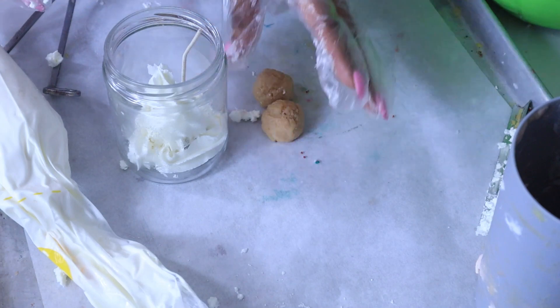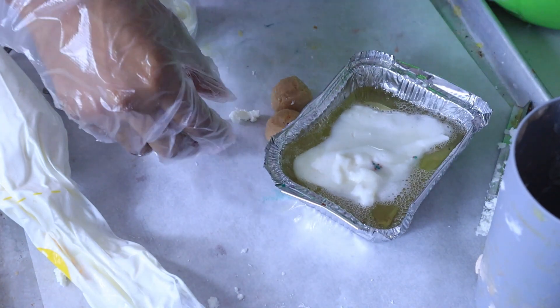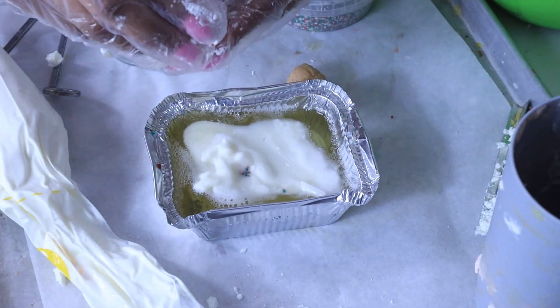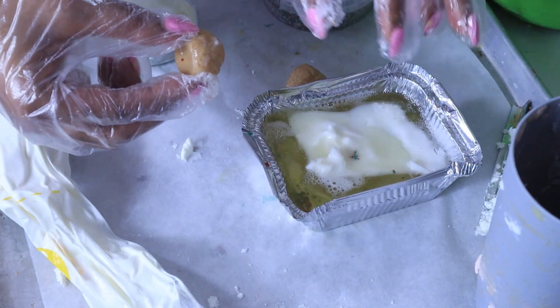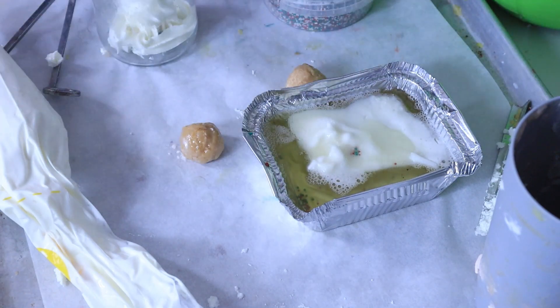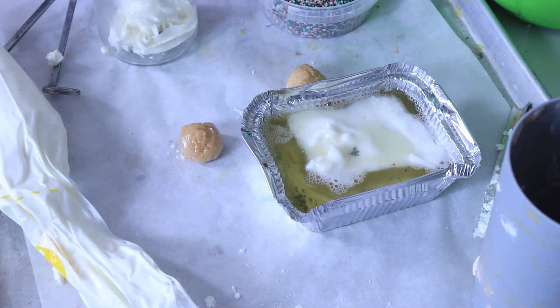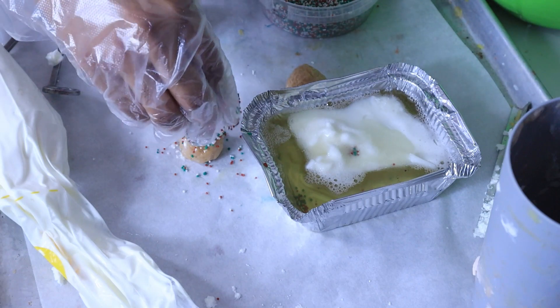We're going to go ahead and take these donut holes and we are getting ready to frost them and add our little sprinkles to them to make them look like Christmas. So let's go ahead and take this and dip — we're going to dip our little donut holes in there. That's why I had to have some gloves on today, because I'm going to dip, dip baby dip. Next thing we want to do is take a little bit of sprinkles and sprinkle that right on in there.